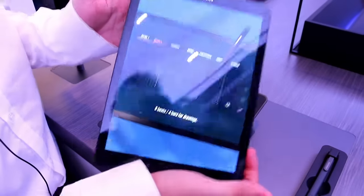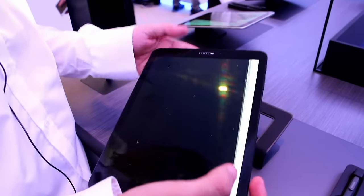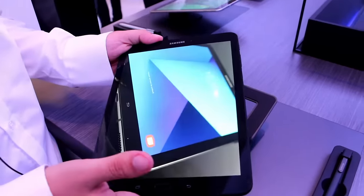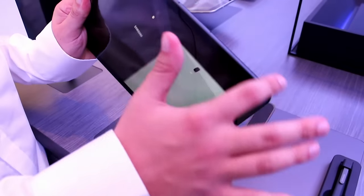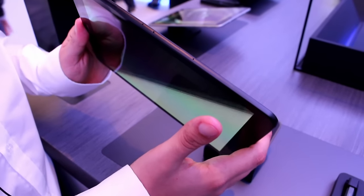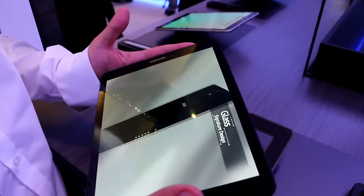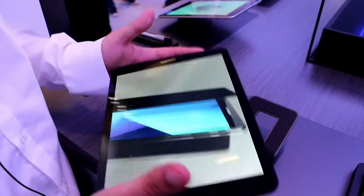Here we have the new Samsung tablet, which has glass on the back and glass on the front, like the last smartphones from Samsung. So it's built with premium materials, it has a really nice design, a really thin frame — I think it's just 6.0 mm — which is really nice, and it only weighs 435 grams, so it's very, very light.